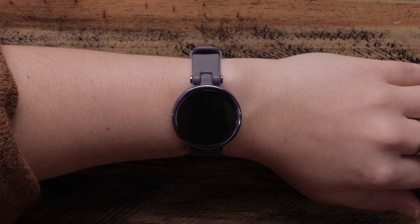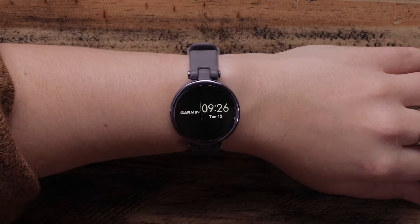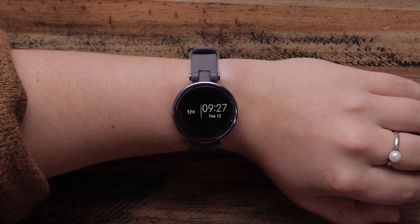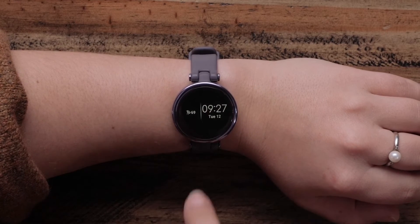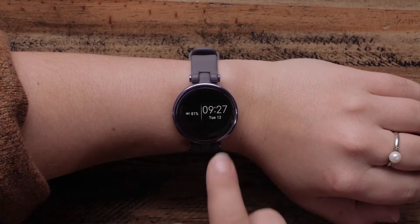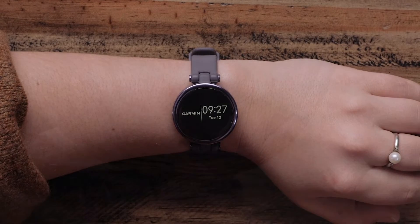To wake up the display, you can either double tap the touch screen or lift your wrist and rotate it toward your body. When the watch face is displayed, you can tap the touch screen to quickly cycle through your step count, heart rate, energy levels, calories burned, weather, and remaining battery. Once you settle on your favorite, stop tapping — it will be there the next time your watch face is displayed.